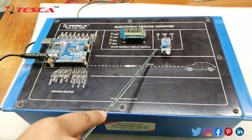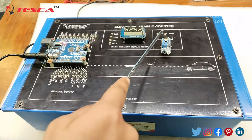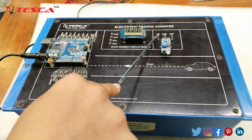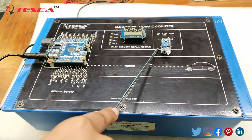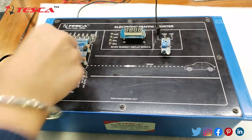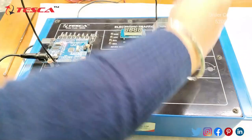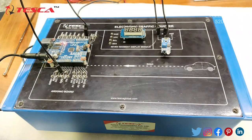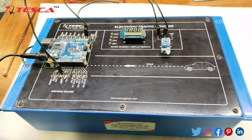Firstly, this is the IR sensor, which is basically responsible for detecting vehicles that pass in front of it. The ground is internally connected, so there are two connections to make: first is the power supply, and second is the data pin. I am connecting the 5 volt supply to the IR sensor using a patch cable — the VCC connects to the Arduino's 5 volt pin. Then I am connecting the data pin to the Arduino D3 pin, which is responsible for sending data from the IR sensor to the Arduino after detecting vehicles.